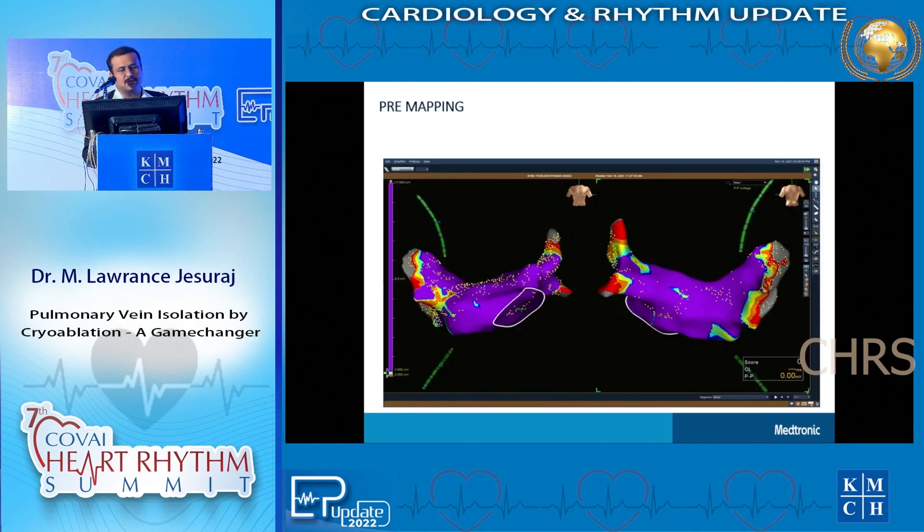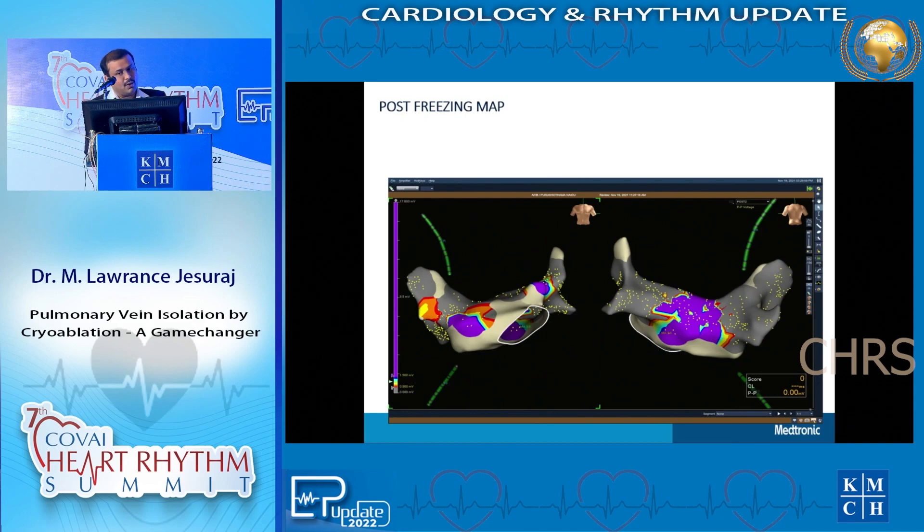This is what a map of the left atrium looks like when we do 3D anatomical mapping. You can see the four pulmonary veins - the areas in purple are normal voltage areas, all connected, with voltage continuing into the pulmonary veins. After pulmonary vein isolation, the voltage in the pulmonary veins is shown in gray, meaning no more voltages are recorded in the pulmonary veins - only from the left atrium. This means there is no more conduction happening between pulmonary vein and the left atrium.